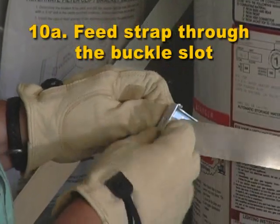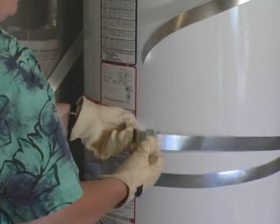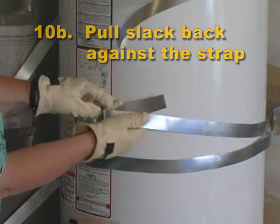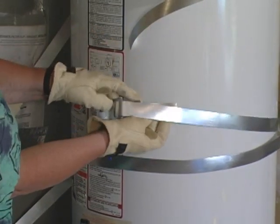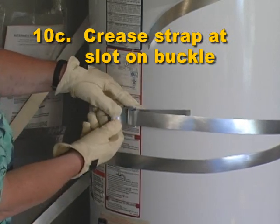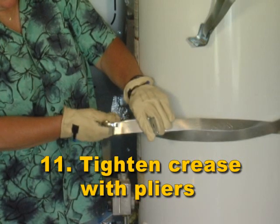Step 10: Put the tension clamps on the long straps. Step 10B: Pull slack back against the strap. Step 10C: Crease the strap at the slot on the buckle. Step 11: Reinforce the crease on both sides with a pair of pliers.